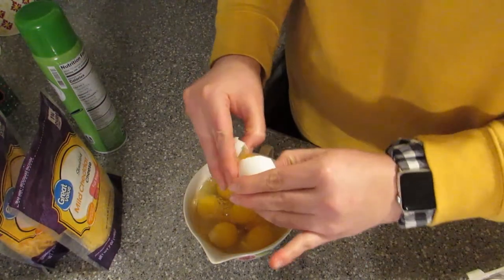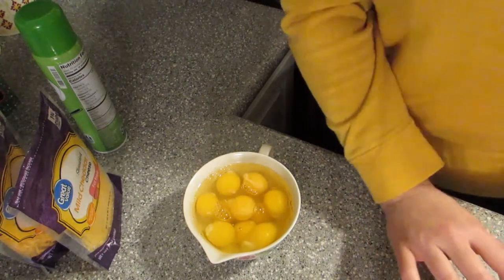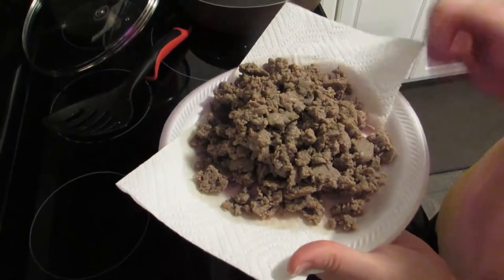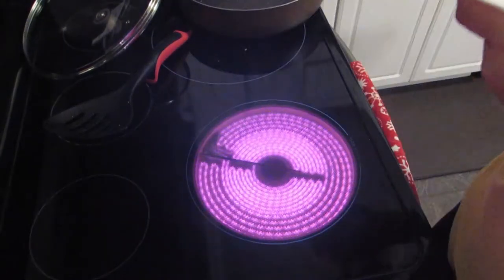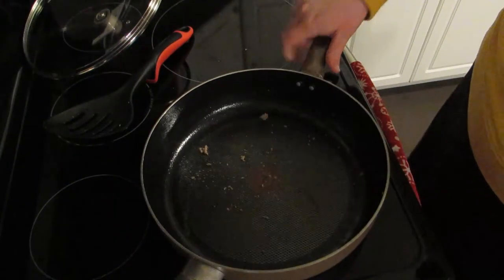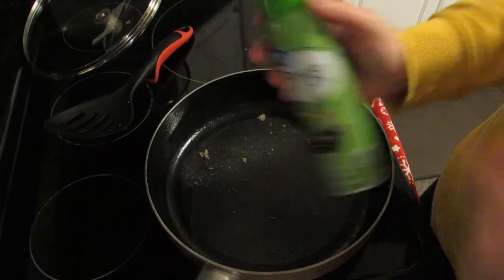I'm going to end up using ten eggs. I went ahead and browned and drained the sausage. We'll go ahead and put that back on the heat and spray it down with some more oil.